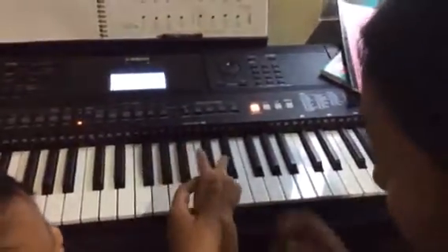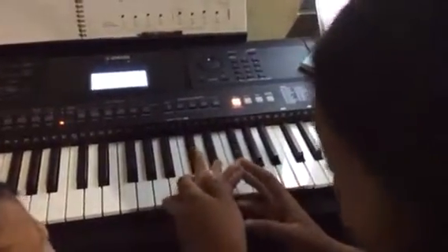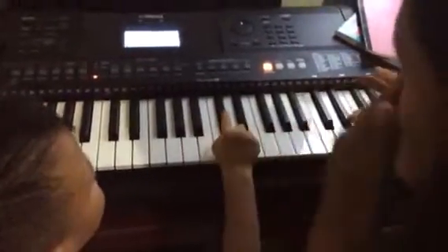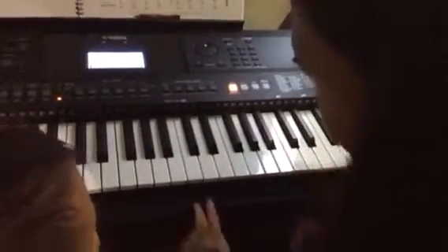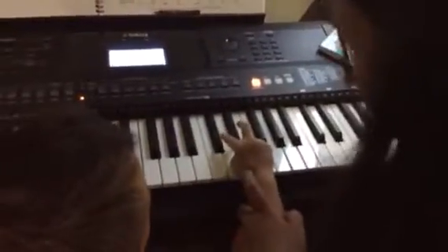Can you count? Or you already know how to count? You will count like one, two, three, four. Okay. Can you? Ready? One, two, three.